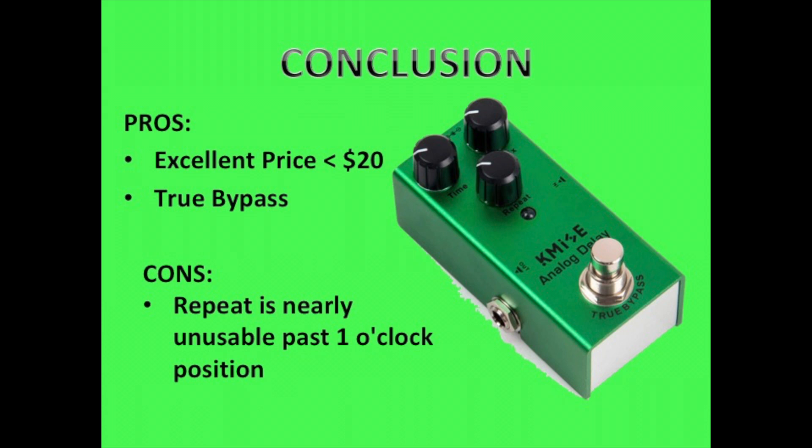It is actually a great little pedal. Even at the under $20 price point, you can really afford it if you only used it occasionally — it is definitely worth the money. It has a true bypass on there, so you're not having any noticeable signal degradation by having this on your pedal board. The only real con I found, other than my lack of analog delay song playing abilities, are the repeats. The repeat is nearly unusable once you get past about the 1 o'clock or 2 o'clock position — the repeat gets to be so much that you end up having to turn it down, otherwise you get into an eternal feedback.